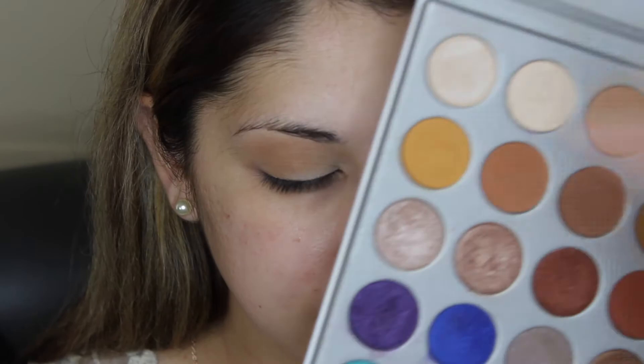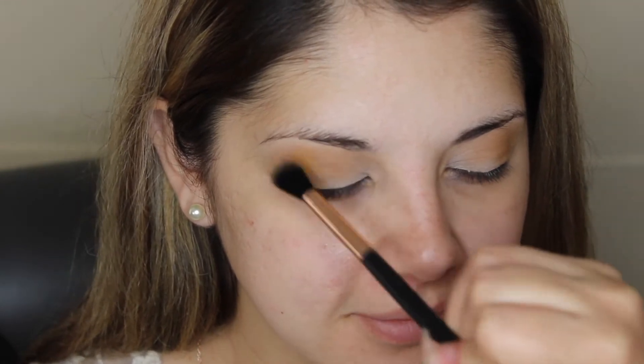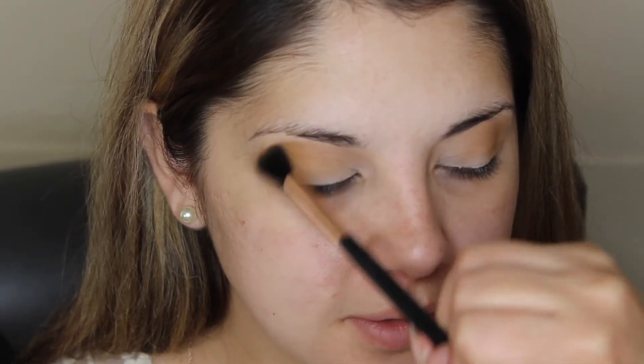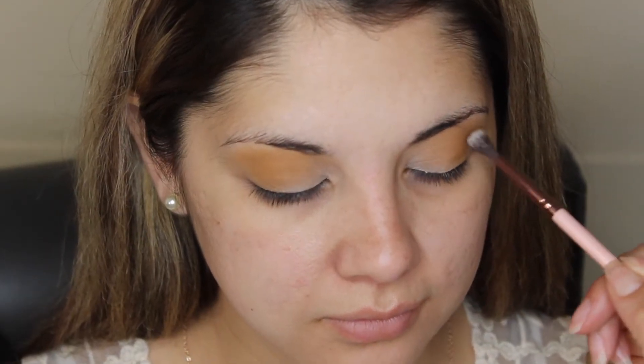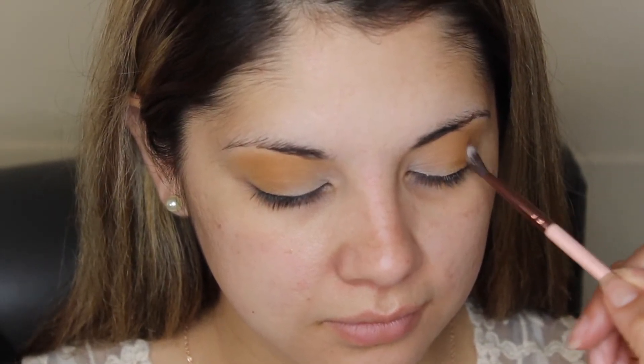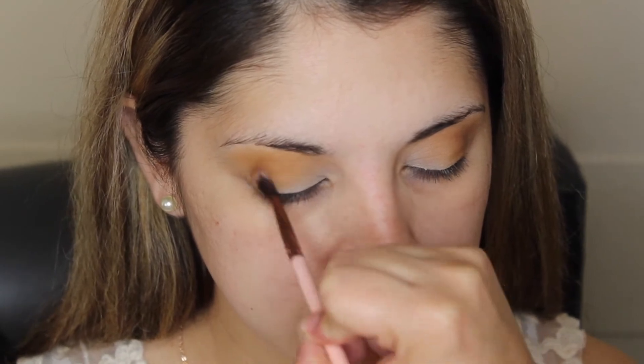Now I'm grabbing this peachy orange color from the palette, which is going to be the main color focus of this look. I'm mainly focusing this color on the outer half and in the crease of the eyes — just pack on that color until you get nice pigmentation. I use a fluffy brush to do that. Then I'm grabbing a small precise blending brush and picking up a mocha chocolate color, focusing that only on the outer corners to add a little more dimension and smoke up the look.